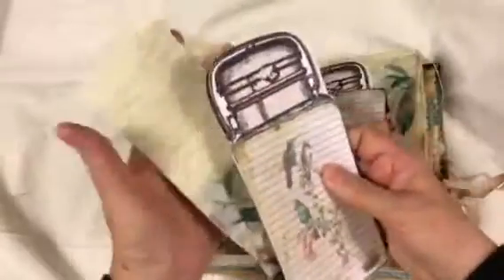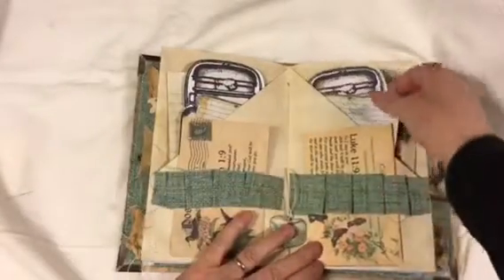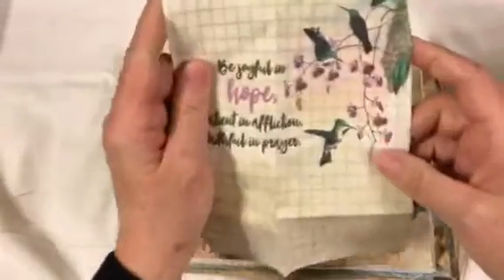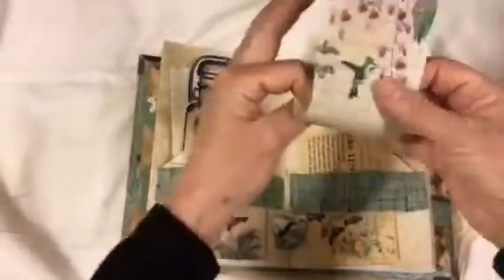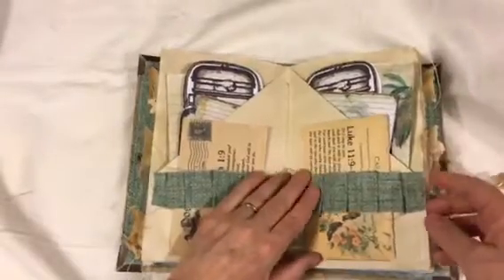And then just an extra piece of the paper. So then just big, deep pockets in the middle — she'll be able to fill those up with whatever she finds along the way that she would like to save. She'll be able to fill it up with other things she finds along the way.